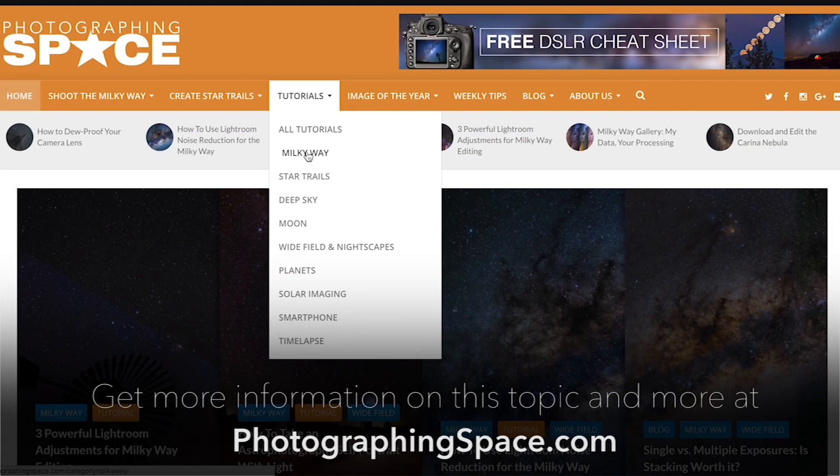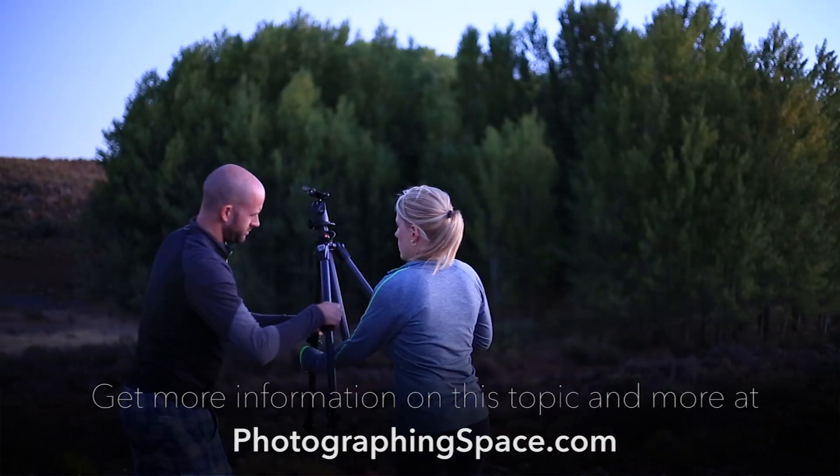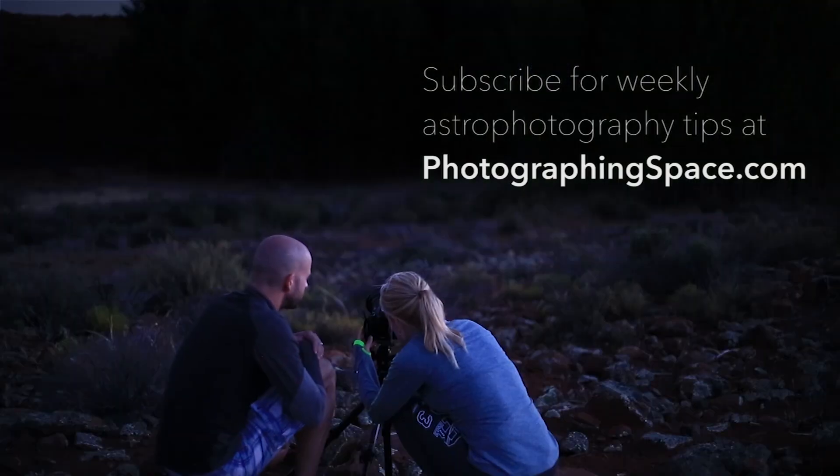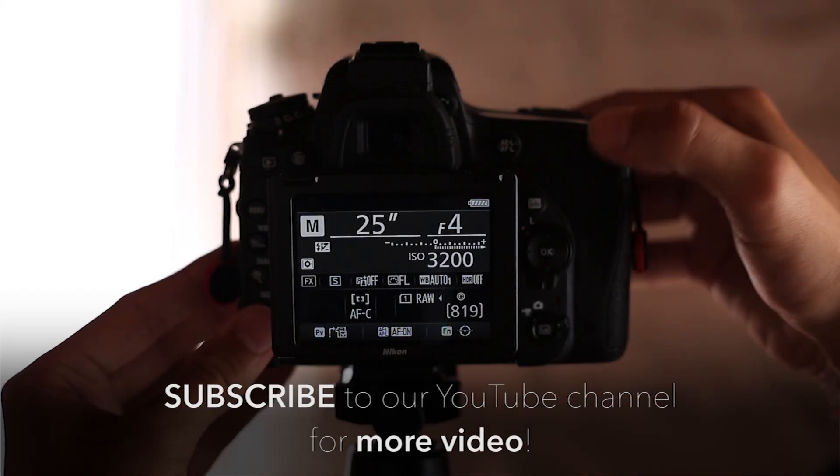Get more information on this and other astrophotography tips, articles, and tutorials at the PhotographingSpace.com website. And don't forget to sign up for our weekly tips newsletter and subscribe to our YouTube channel for more tutorials and video.